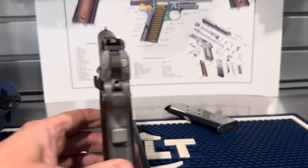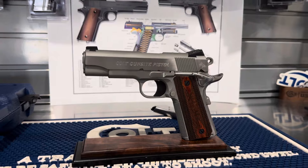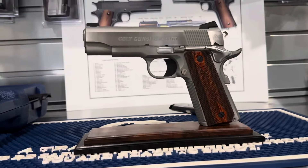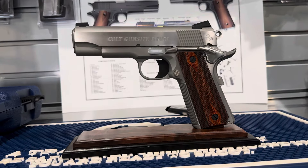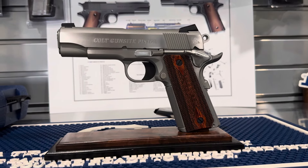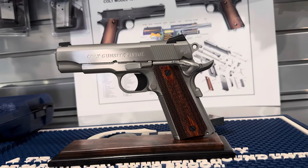So overall, I think they did an excellent job on this. These were ordered from the custom shop by Gunsight, and that's where they're available now to purchase - that's where I purchased mine. Just give Gunsight a call and they'll put in an order for you. I think they're ordering them in small batches, so you might have to wait a couple weeks.